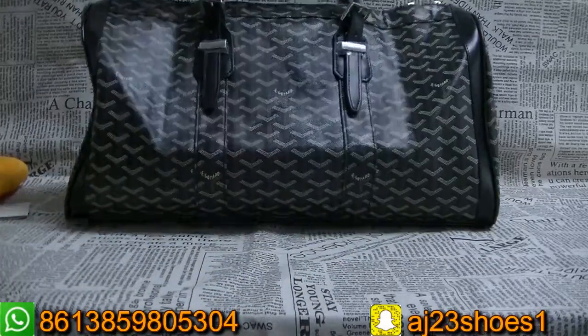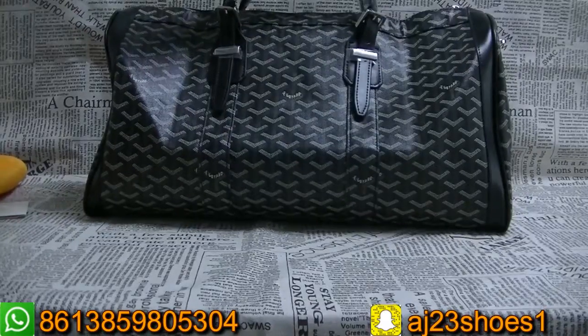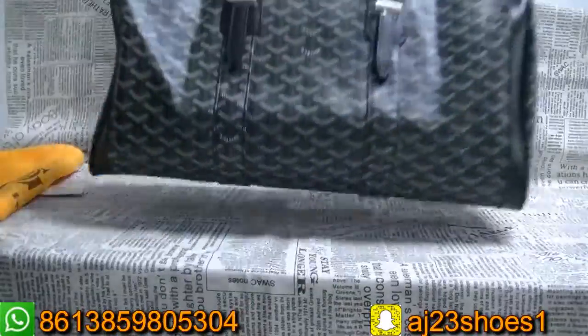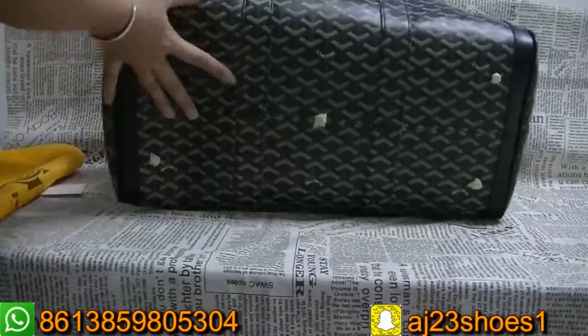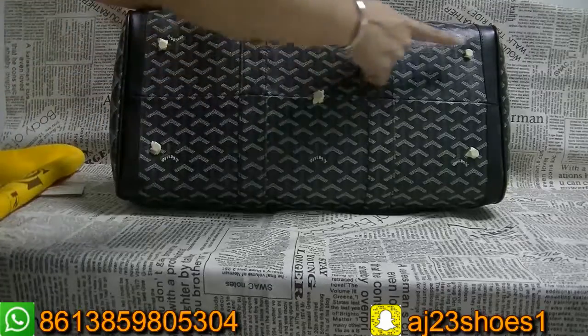Check this — it's a keep-all bag. You can check the whole look of the keep-all bag. And the bottom has five feet: one, two, three, four, five.